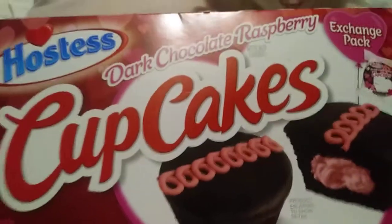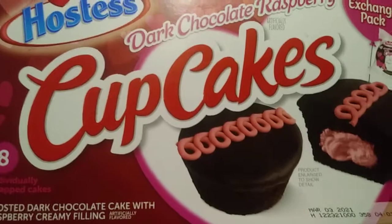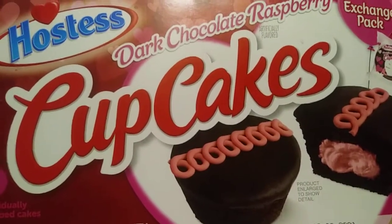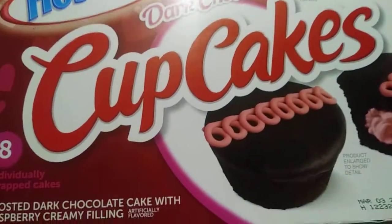Hope everyone had a nice Valentine's Day — I know I did, hope you did too. And if nothing else, you know that I love you. That's it from everyone here in the Smith household, including Altaire, and the cupcakes, and me, and everybody else in the house.